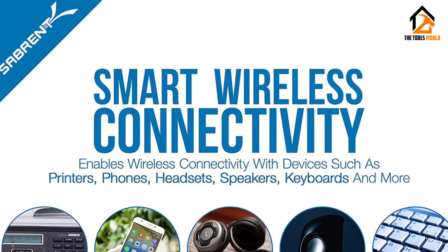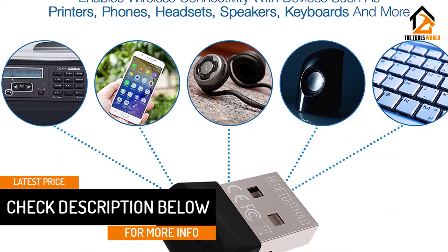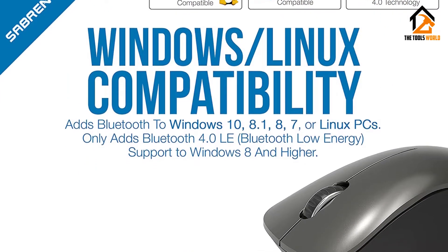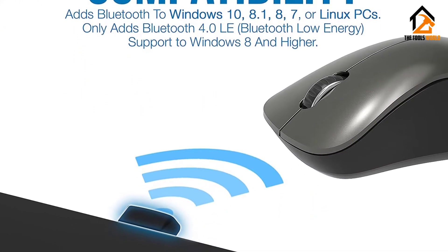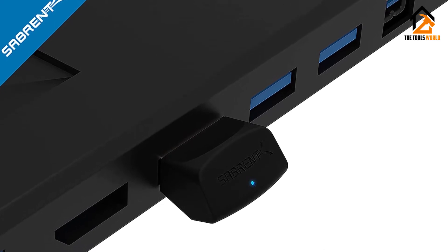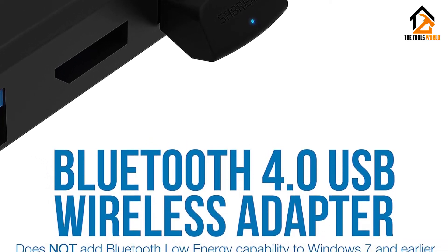It comes with a driver CD and user manual in the package, so it is easy to follow the instructions and set up the device. It is compatible with Windows 8 and above and can pair up mobile phones, printers, headsets, speakers, keyboards, and mice with efficiency without the need for any extra drivers. The Sabrent is not compatible with smart TVs or Macs and can be used to plug in one device at a time. This unit is on the cheaper side price-wise and can be considered quite decent for general use.